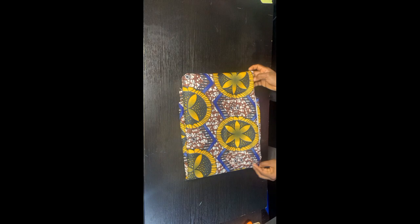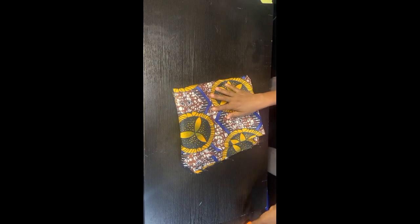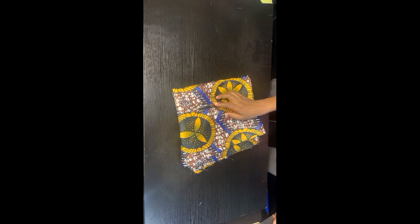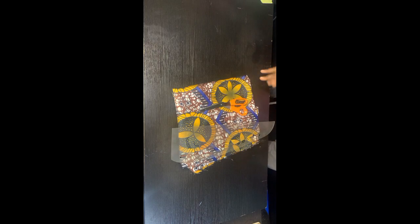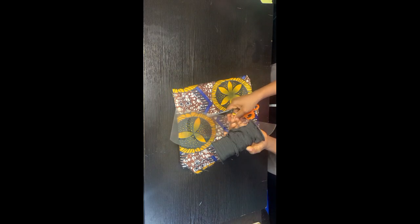Hello wonderful people, welcome back to my channel. If this is your first time stopping by, thank you so much for coming, and if you are one of my subscribers, thank you for stopping by once again. In today's video we are going to be cutting a bubblegum dress with a ruched front.